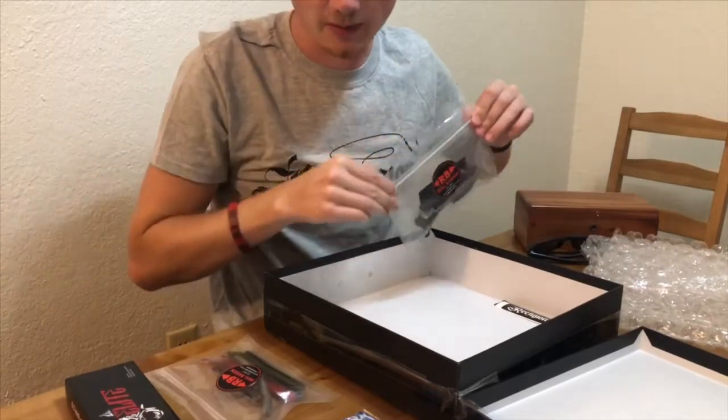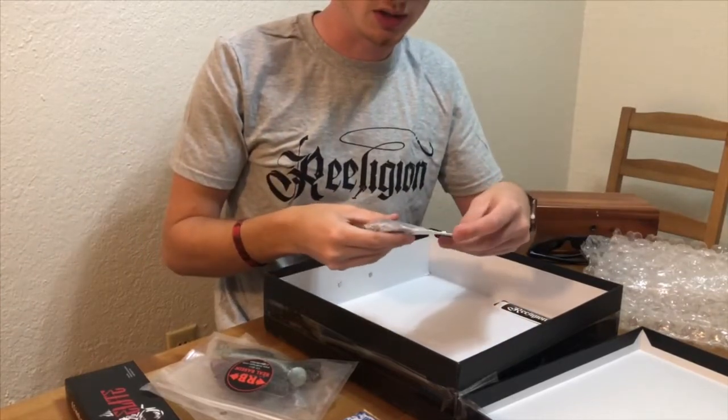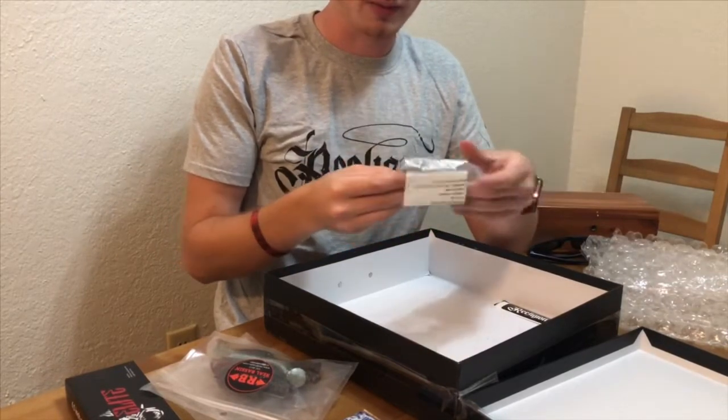There's a card in there with their information — I'm going to link everything down in the description below, all the companies affiliated with Religion and all the products that I can. The next thing I just grabbed right away is a Funk Buster spinnerbait.